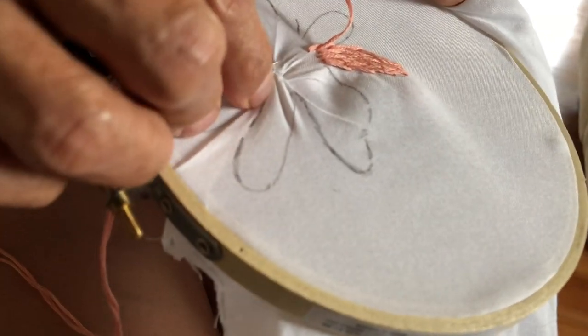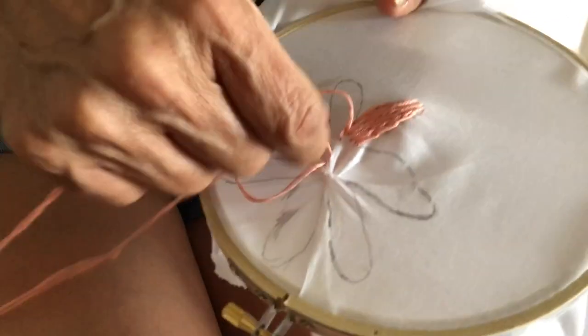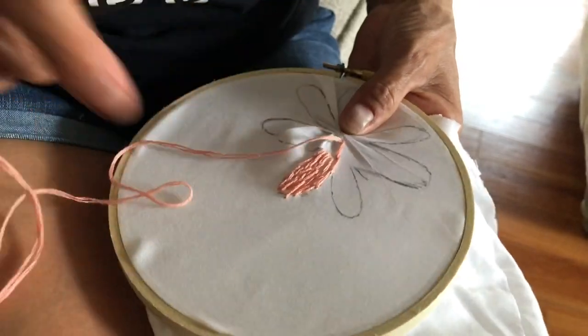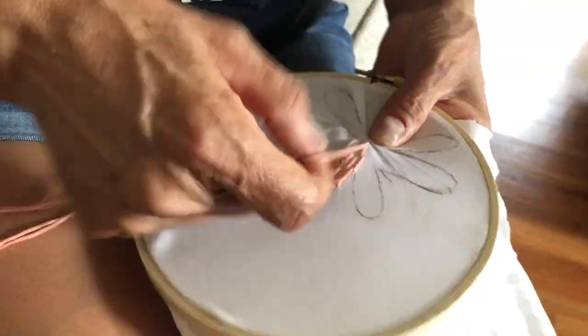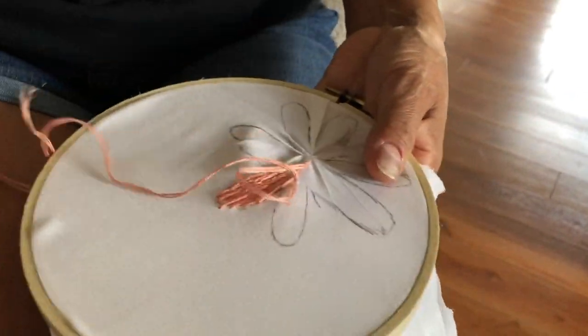We are so lucky and blessed that my mom is so talented. My grandma was so talented. And I am creative somewhat. I also like DIYing a lot. So I thought I would let you watch how my mom embroiders.